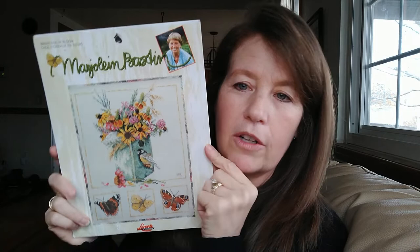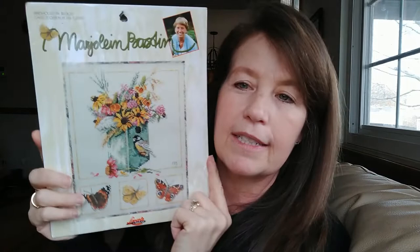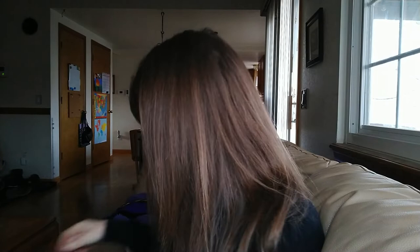Last but not least, I found this kit online - another Marjolein Bastin one by Lennart that I really, really love. I've been looking for it for a while and it showed up, and it's actually the full kit, not just the pattern, so I was really excited to get this and I can't wait to start it. I'm really tempted to start something new - part of me says I should work on my old kits but part of me really wants to start one of these new spring kits.